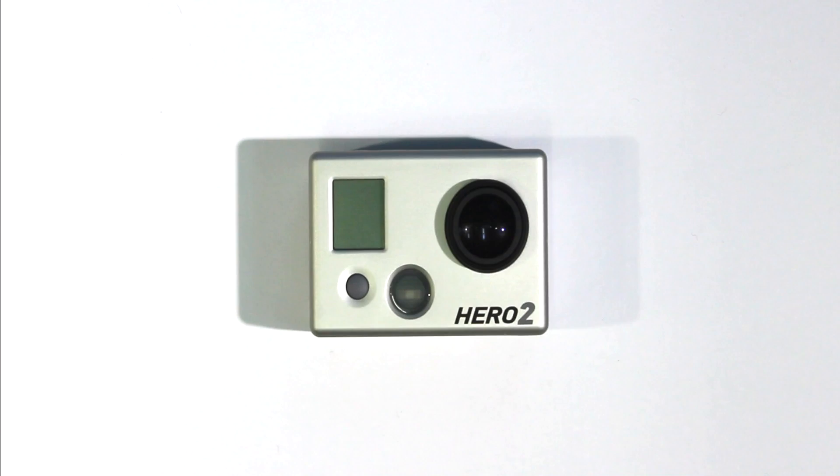Hi everyone, this is Bryn. It seems that quite a few people are having problems upgrading the firmware in their GoPro Hero 2 using Cineform Studio. So the alternative is to do a manual upgrade, and I'm going to take you through the process.